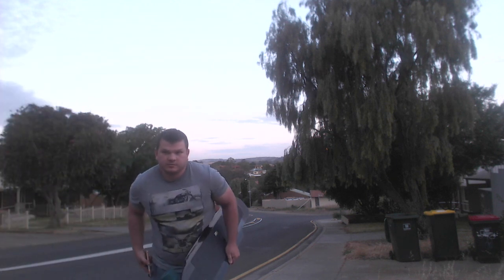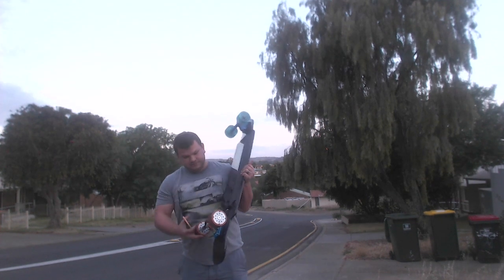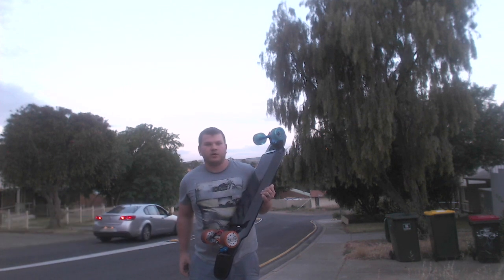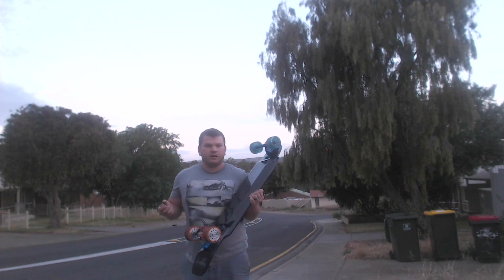So that was the ride. I haven't changed the motors or anything — these are still the same motors. They're not particularly hot at all, same sort of temperature you'd expect from a normal motor. I wasn't gunning it up the hill, but these are my hub motors.